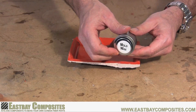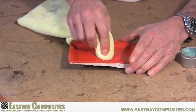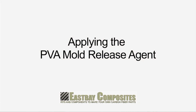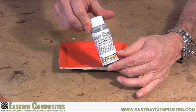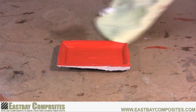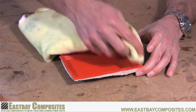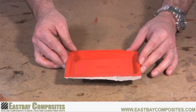First thing you have to do is apply the mold release wax. Apply a thin coat to the entire surface of the mold. This mold wax will ensure that your part will separate from the mold easily. Next, we're going to apply the PVA mold release agent. This agent further ensures that your part will separate nice and easily. With a soft cloth, apply a very thin coat to all surfaces of the mold. Be sure not to let any excess PVA accumulate in the corners of the mold. When dry, the PVA will leave a nice shiny coat to your mold.